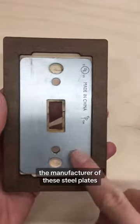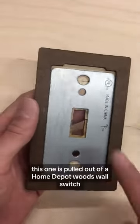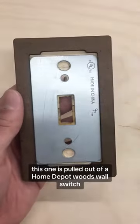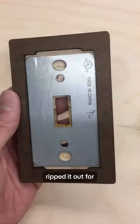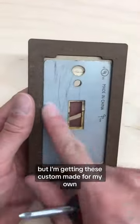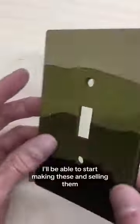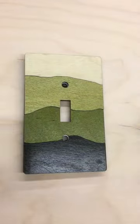Right now I'm waiting on the manufacturer of these steel plates because I'm getting these made custom. This one is pulled out of a Home Depot wall switch and I ripped it out for prototyping. But I'm getting these custom made for my own design, and once those arrive, I'll be able to start making these and selling them.